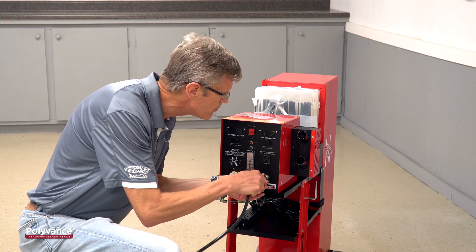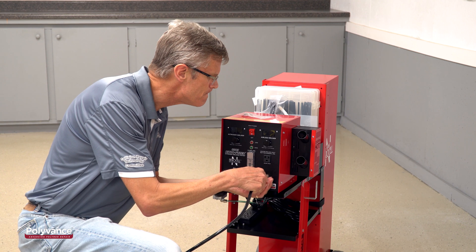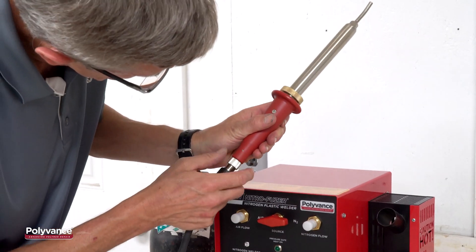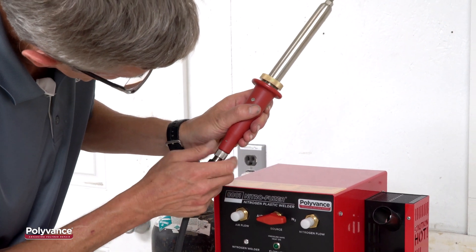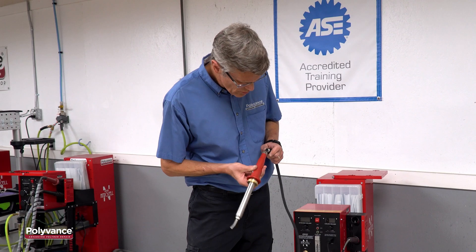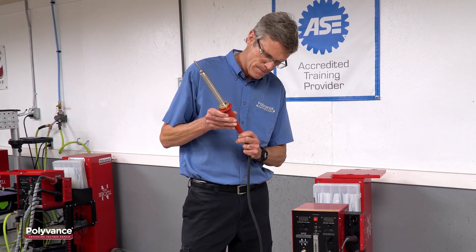The 8000 series nitrogen plastic welders from Polyvance include a patented quick-release hose and handle. This design makes it quick and easy to replace a damaged hose or handle in the field. Care must be exercised when installing the hose and handle to prevent damage to the contacts inside of the connectors. This video will show you how to install and remove both your welder hose and handle.